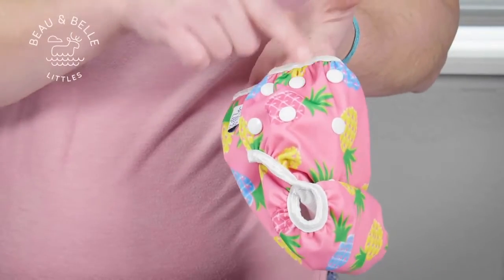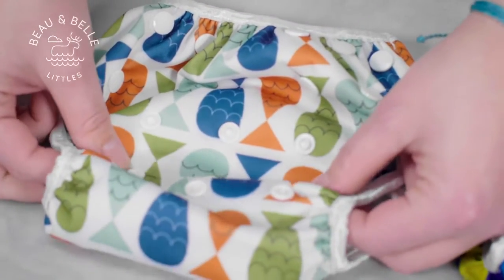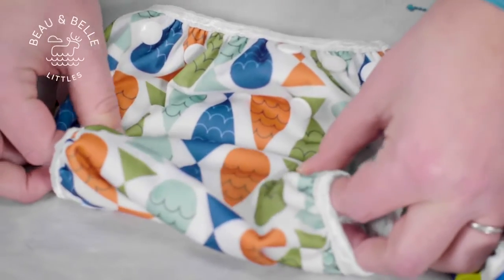There are three different adjustments around the waist for our baby size and four adjustments for our toddler size. The buttons in the front are the rise adjustments that bring up the extra fabric for a little tighter, less bulky fit.